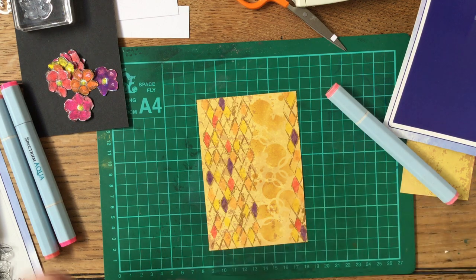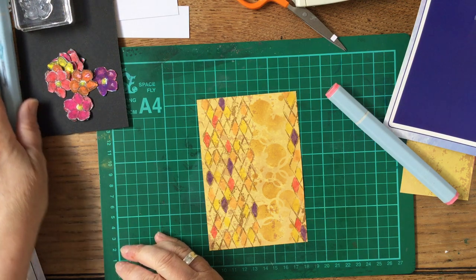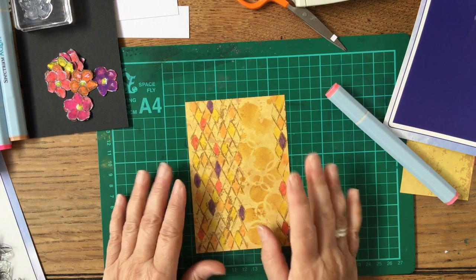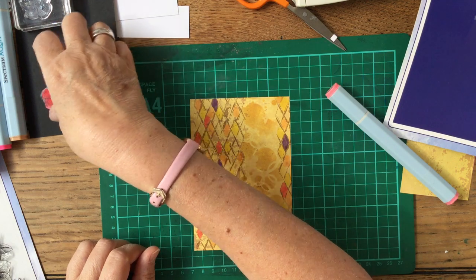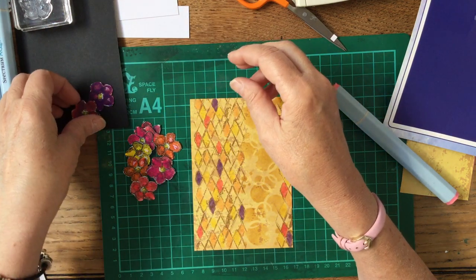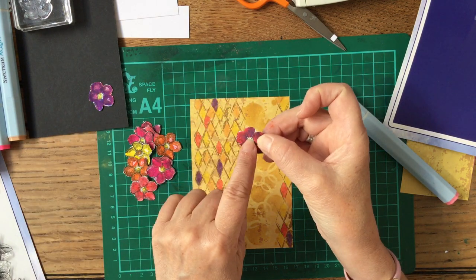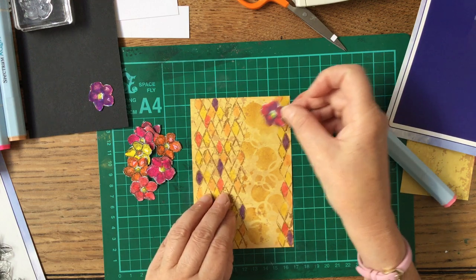I want to have more of these sort of colours coming through because they work so well together. I don't want them exactly one after the other, but I think working it like that is better. That's just given a bit of extra on there which I think is lovely. So I now have my flowers.